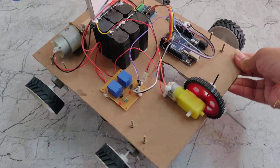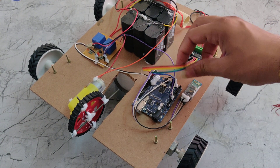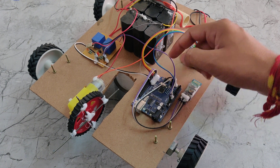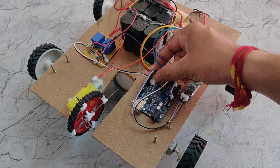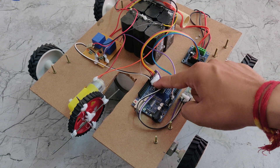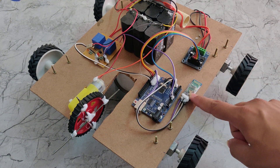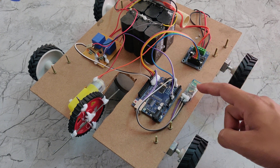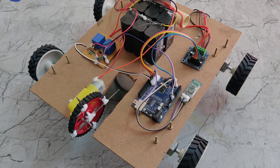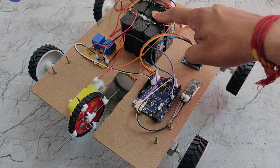Now I will explain how each component is interfaced with the Arduino Uno. The L293D is connected to digital pins 2, 3, 4, and 5. Pins 6 and 7 are connected to the relays. The Bluetooth module is connected to pins 0 and 1. The Bluetooth module gets its power supply through the Arduino Uno.